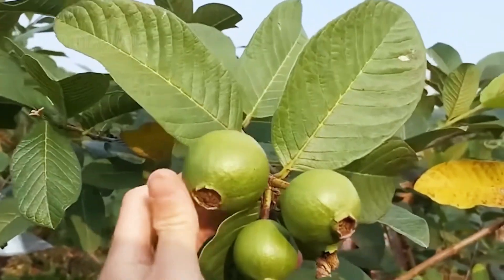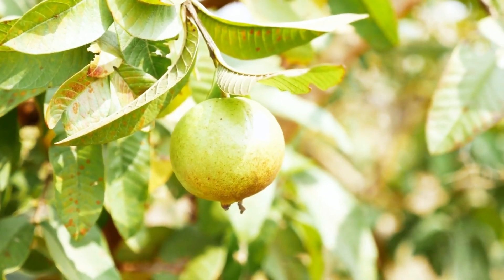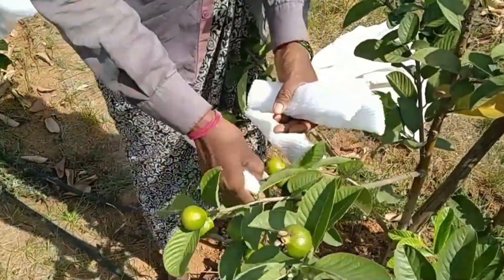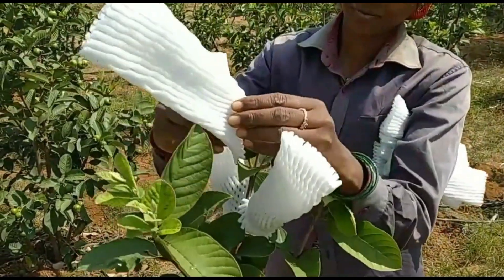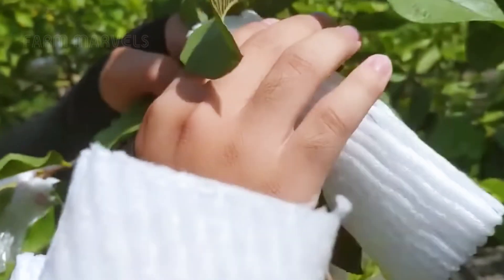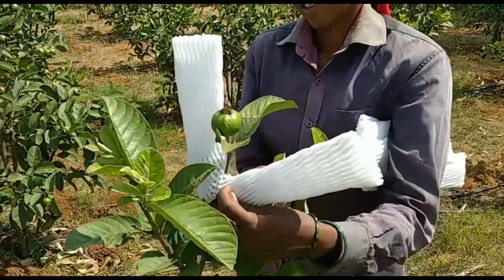One of the most critical stages in guava cultivation is the process of preparing the trees for fruiting. The branches are trimmed at the tops to direct nutrients to the developing fruit, and each guava is carefully wrapped in nylon bags. This selective technique, popular in high-end guava production such as in Japan, ensures that only one fruit grows per branch.